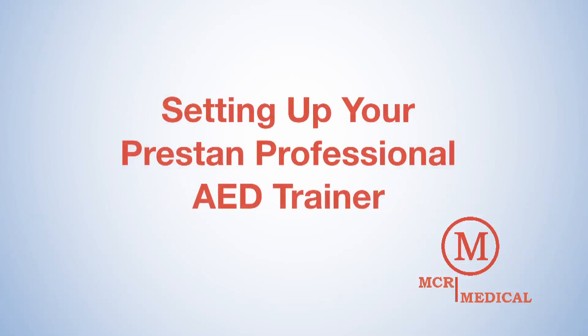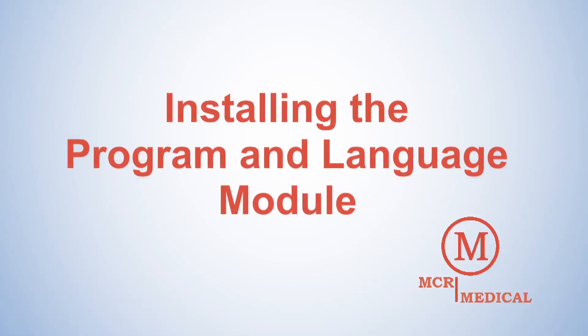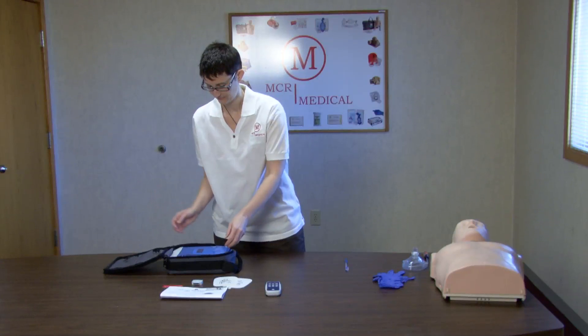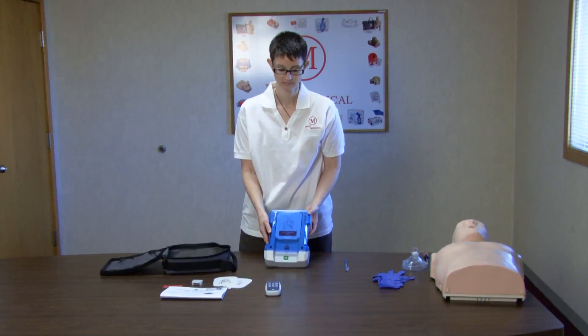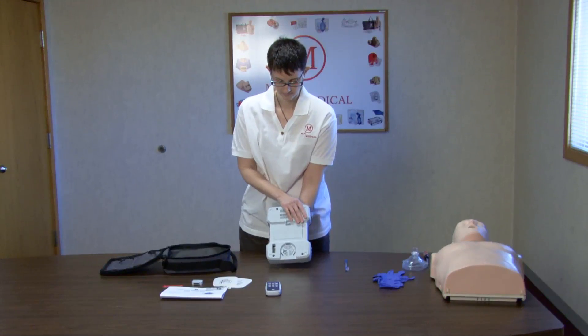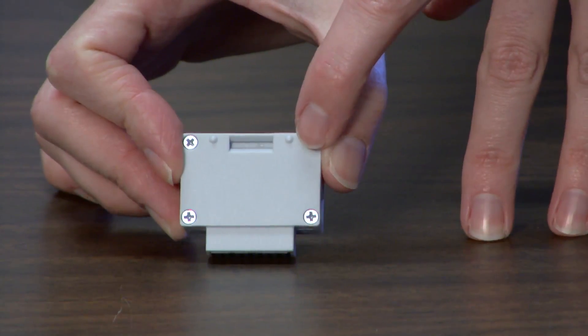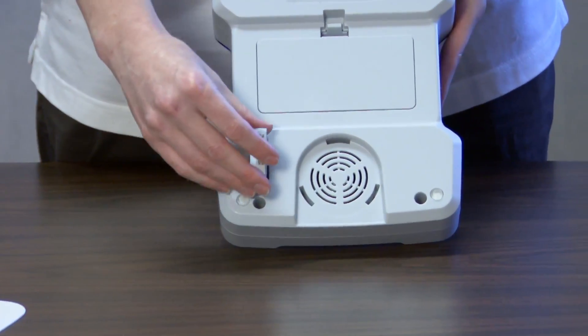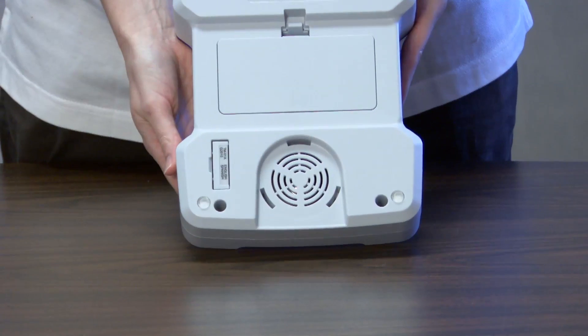How to set up your Preston Professional AED Trainer. First, we'll be installing the program and language module. Remove the Preston Professional AED Trainer from the carrying case. Lining up the notches to ensure proper installation, insert the module into the back of the unit on the lower left-hand corner by pressing firmly. When ECC guidelines change, simply replace this module.